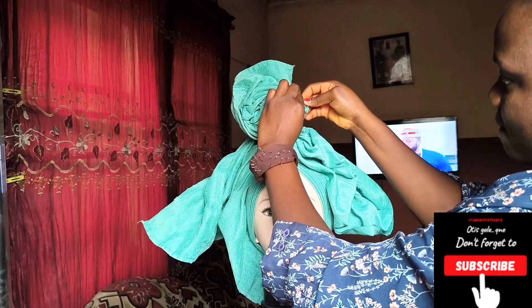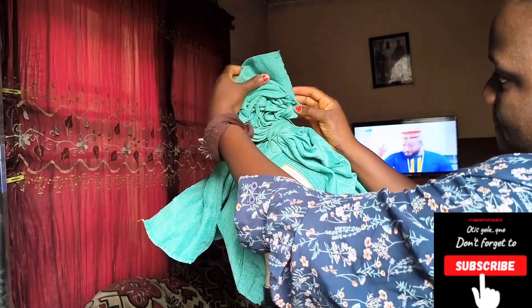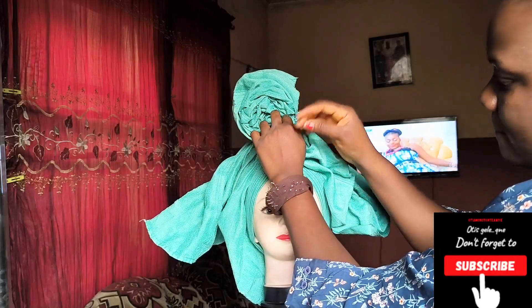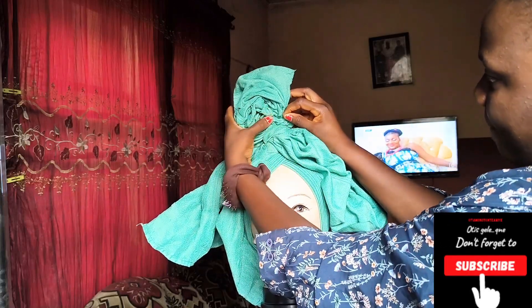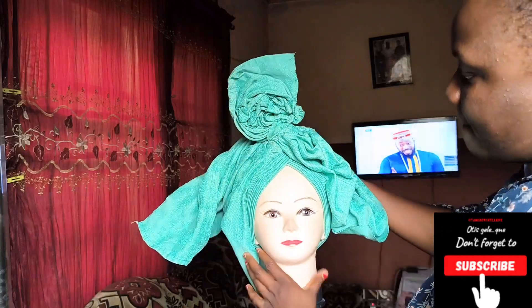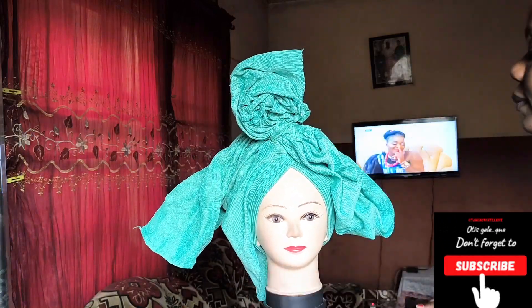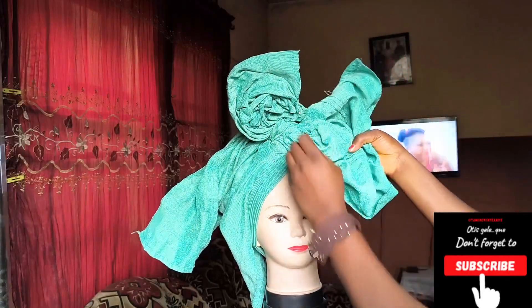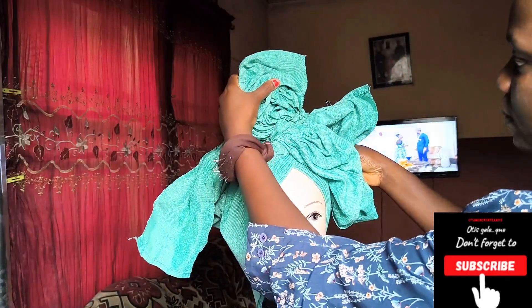Now we are going to pin to secure, then take that part and pin to the base. It's going to be very stable — pin to that high place you're seeing there, to the base of the ghillie. Then go ahead to the other side and do your ruffles again.